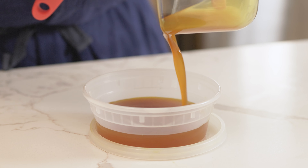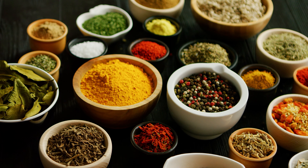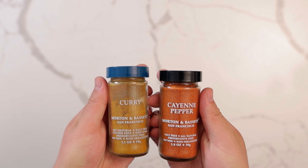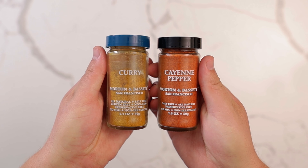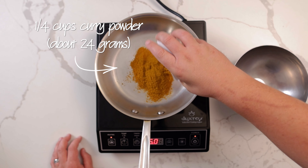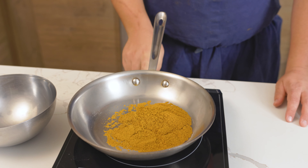For the bonus spice oil, we are making a curry flavored oil. One of the most important aspects for flavor is using quality ingredients — I like the quality of Morton and Bassett spices, which I linked in the description. Toast a quarter cup or 24 grams of curry powder on medium-low heat until fragrant.